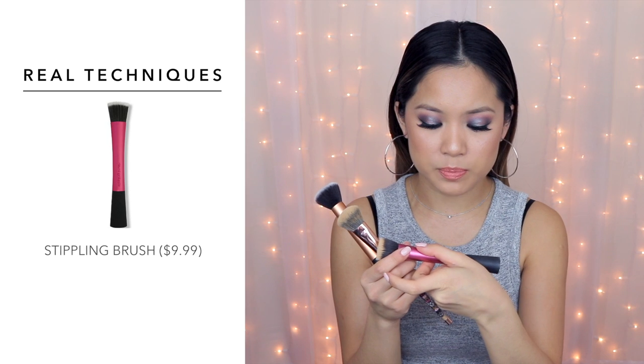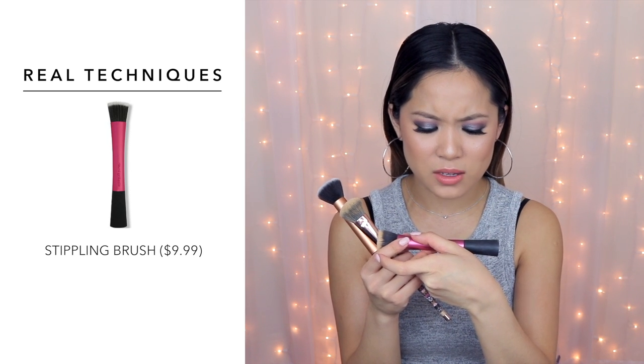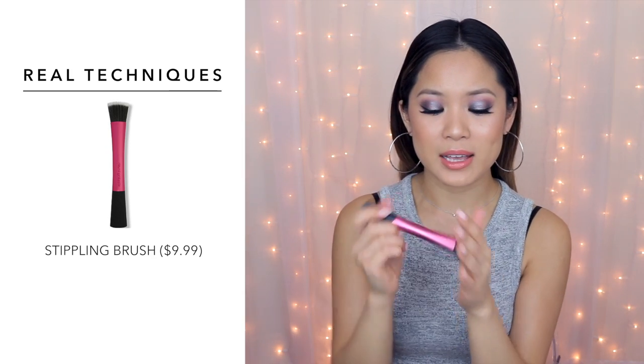My favorite ways to apply liquid foundation with a brush are with a buffing brush or buffing stippling brush. This one is from Real Techniques — it's called the stippling brush. Obviously I've used it a lot because I love it. It's very soft, not too dense but not too flimsy — it has a nice give when you apply your foundation. It's really great if you want fuller coverage because the smaller surface area lets you work your foundation into problematic areas.